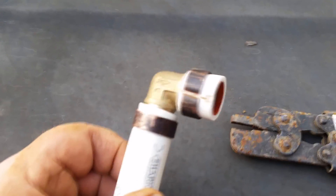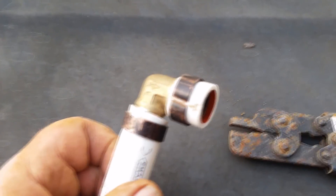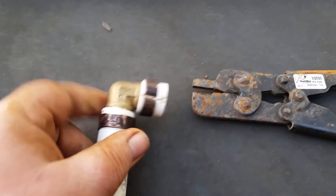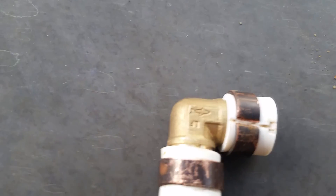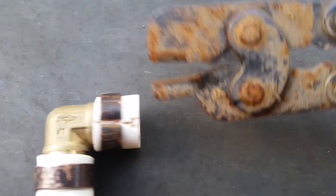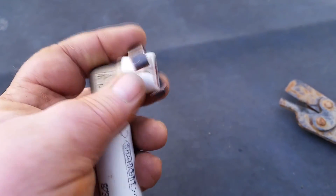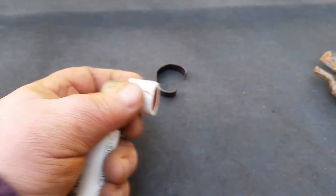Suppose you want to reuse this PEX fitting — take the tool, put it in here like this, and push down on it. I had to use two hands to push that, but now you can see it did cut there. People have trouble getting this thing off and say the tool didn't work. What you have to do is take this tool and come back, stick it in there again, and squeeze it at several points around here. You can see when I did that it popped it out, and now it's easy to take off.